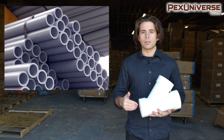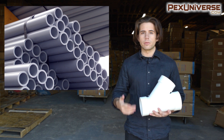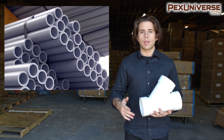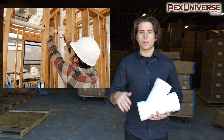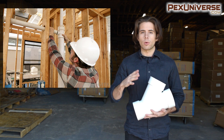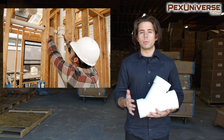PVC is made from polyvinyl chloride to make a very strong piping. It's heated and molded, and manufacturers need to add additional plasticizing polymers so that it becomes a little more pliable — much more pliable than unplasticized PVC, which is called UPVC.